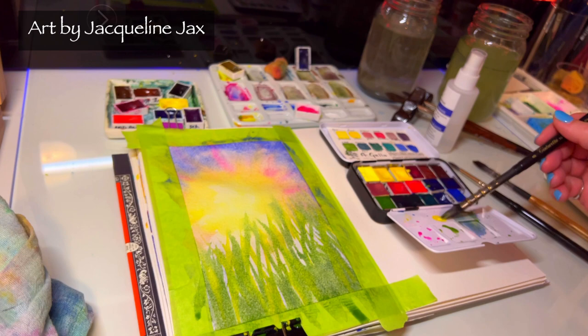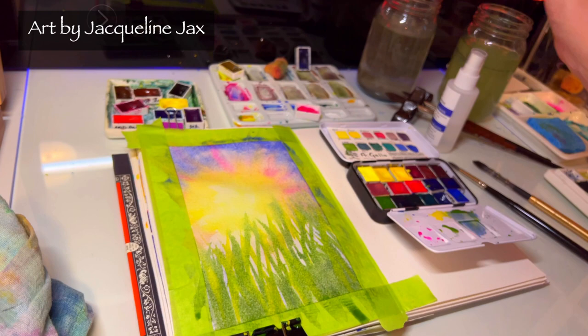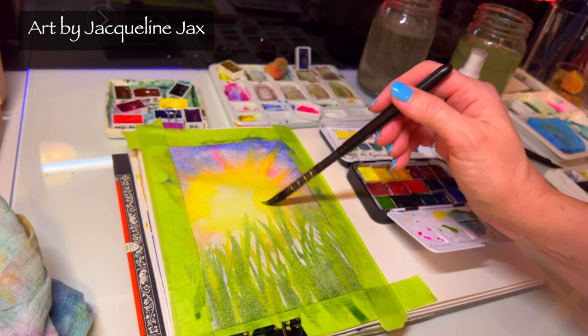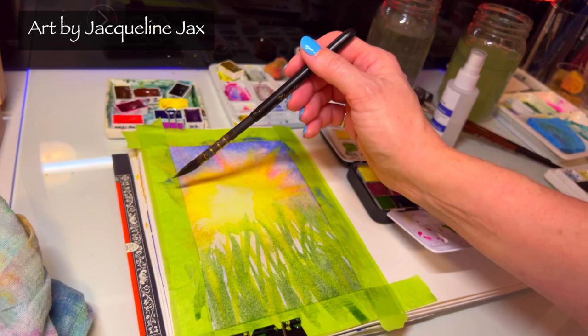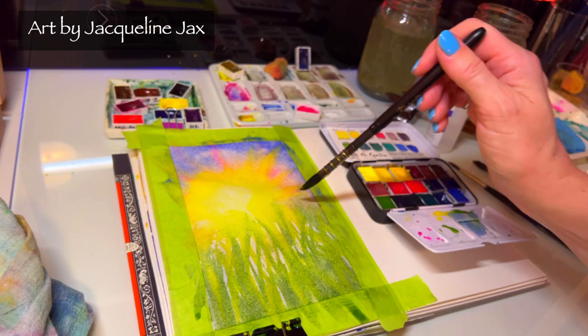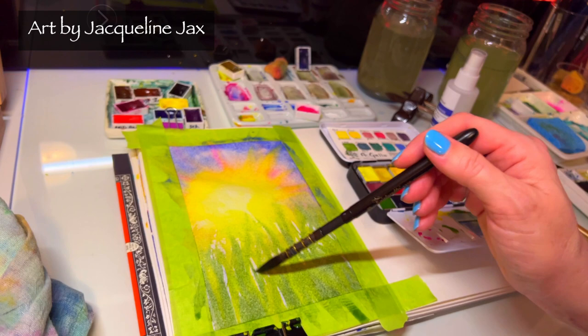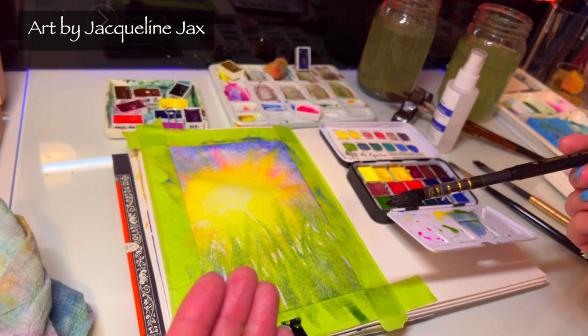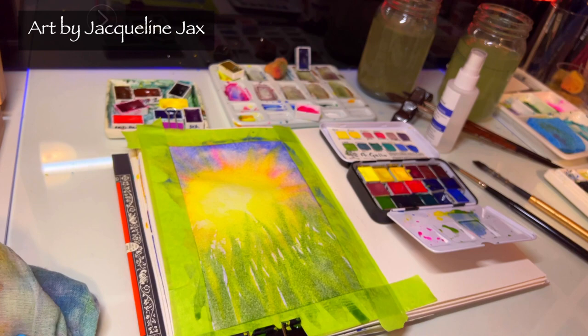Now as it starts to dry notice it's getting really light, so if I want a little more I just wet my brush and give it a little more color to brighten that sun. As an artist you're going to make that decision — your vision will be different for everyone. Some of you will like it very light depending on what your flowers will reflect; some of you are going to want a lot more color like me. People always say they can recognize my work because it's really bright — I like a lot of color.